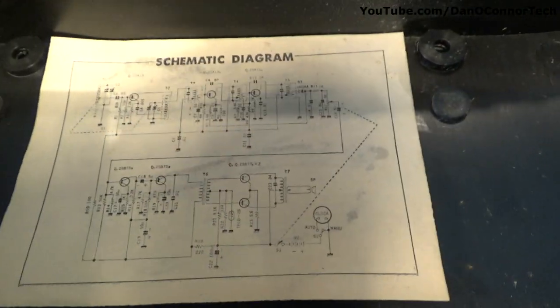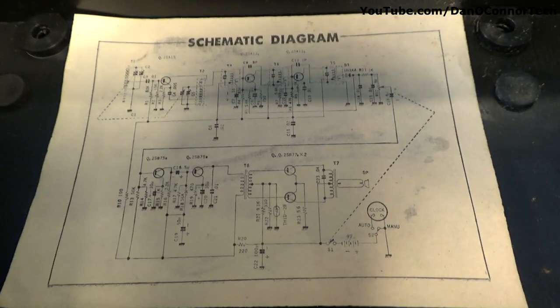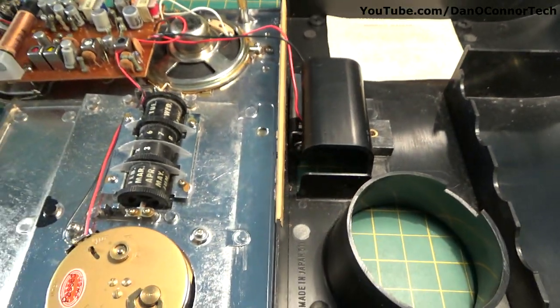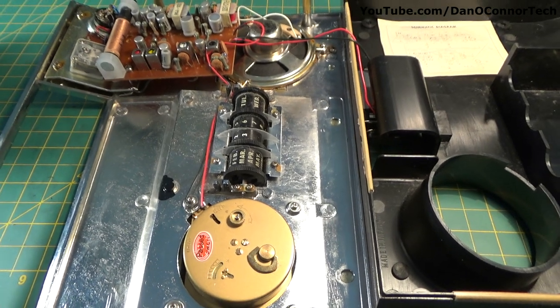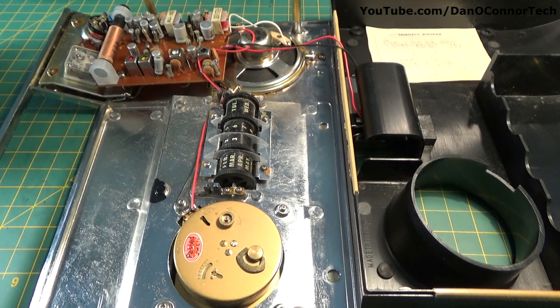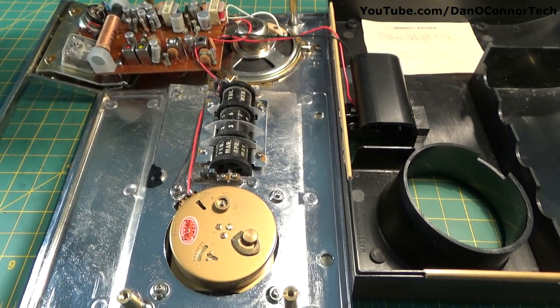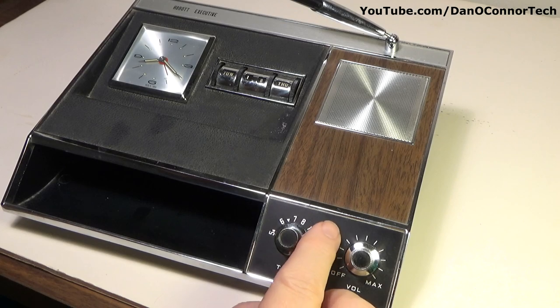And there's a schematic — nice that they included that. It's pretty clean in here. I had to do some dusting, as you can imagine, from what's probably an early 60s unit, but not bad altogether.